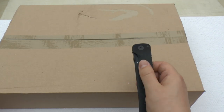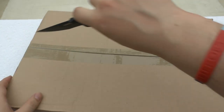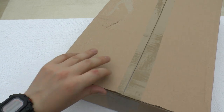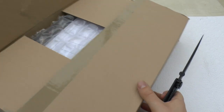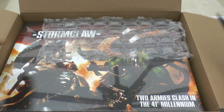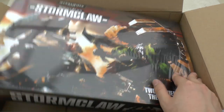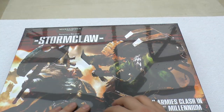Anyway, on to the unboxing. I'm opening this Stormclaw using the CRKT Otanashi Ken knife — didn't want to risk cutting through what's inside. So here's what you get: the Stormclaw box. One of these will set you back 75 quid, which is a lot of money, though I do think it's quite worth it. The box is quite thin — you've got the Space Wolves and the Orks on it.